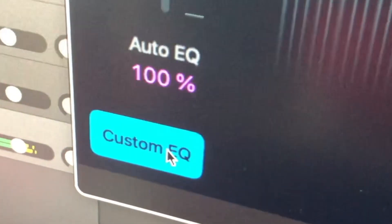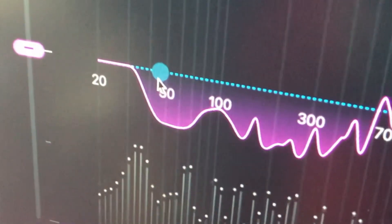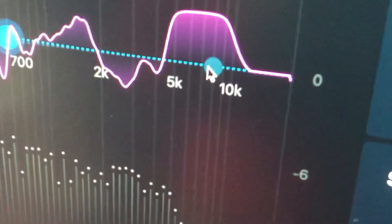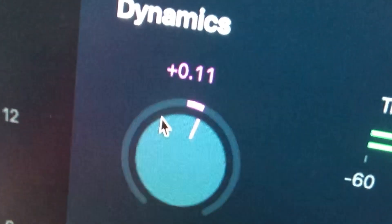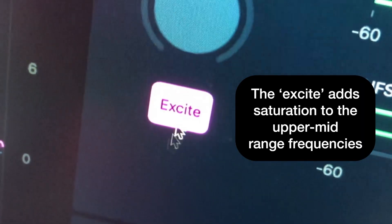You can customise this by pressing Custom EQ, and there are basically three bands to tweak: the low end, the mid, and the high. Over here in Loudness we can bring up the loudness of our track, and I really like this Excite button — it really adds an extra flavour to the track.